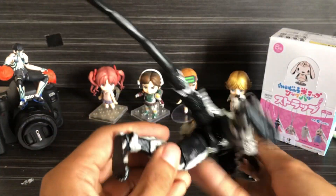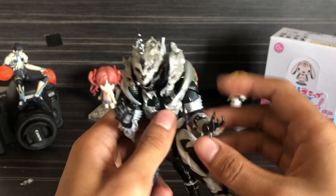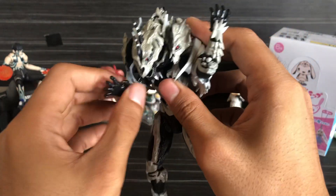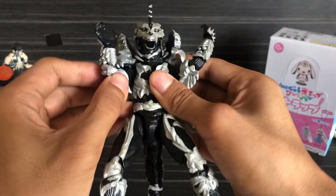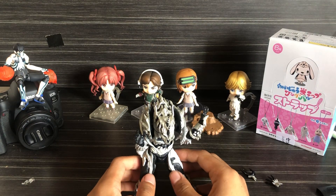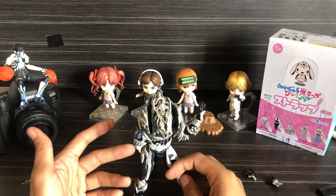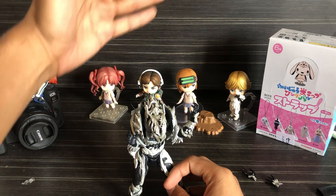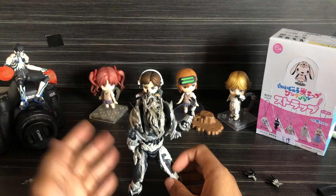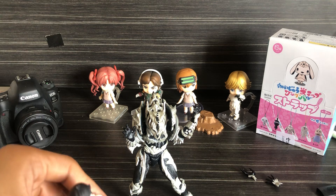Let's see more of the details — the arms. I thought it was bigger than it should be, but it's just figma size. I mean, I wasn't expecting it to be huge, but I thought it was a little taller with a bigger build. It's just figma size.